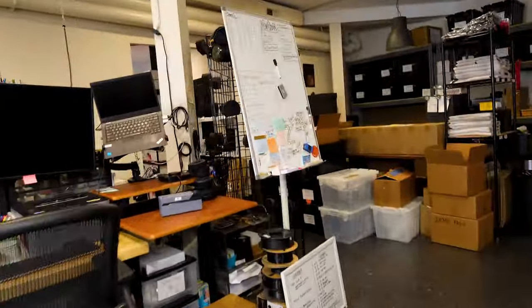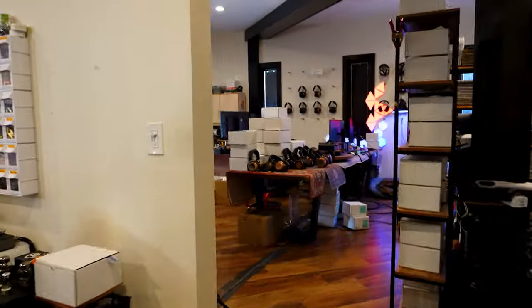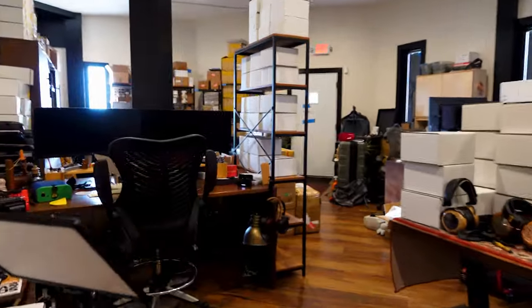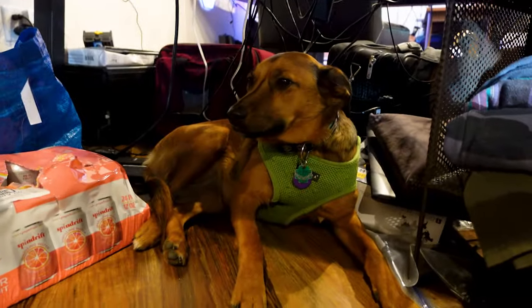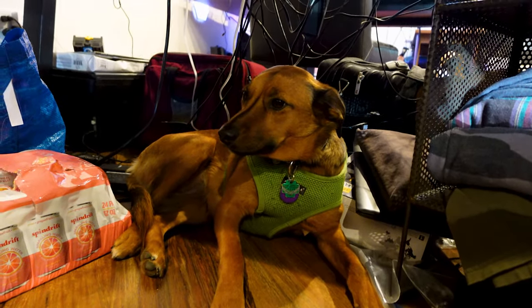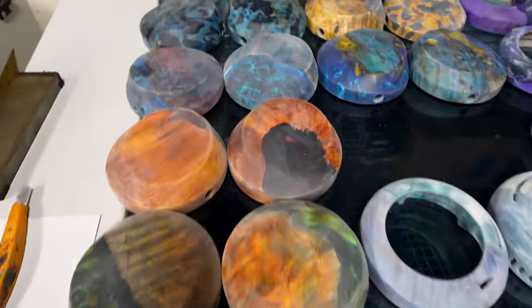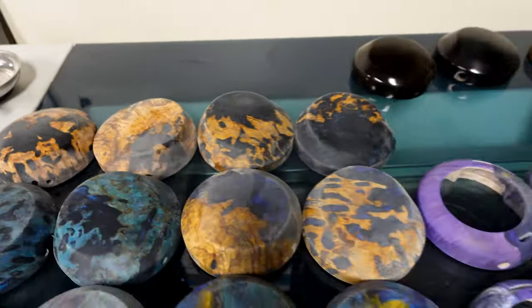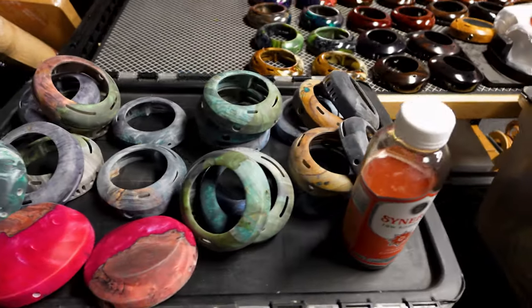We are here on ZMF November 2023 in the shop with Evie Dog. We're just here to spray a bunch of headphones — it's going to take all day. I like to spray the headphones on a Sunday, a little late because our machine shop was a little late getting these cups, but it's okay. We're just going to spend the day spraying these.